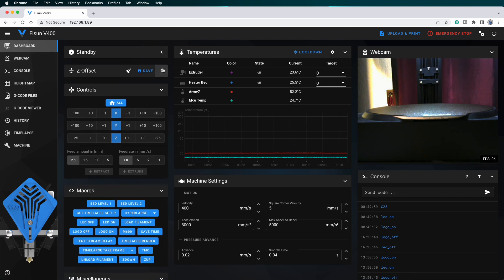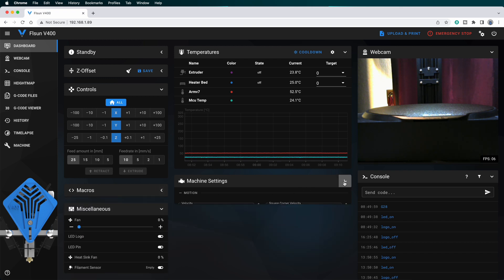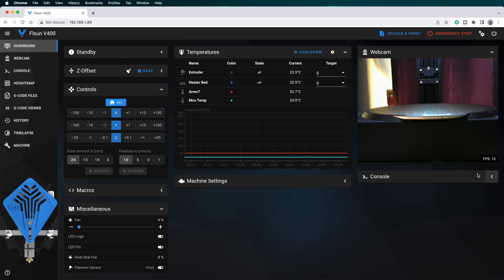It feels like everything you could ever want to know about or control on the printer is in here somewhere, and that's really appealing to my nerd side. At first glance, I think this could be overwhelming to a person who was just getting started in 3D printing. But it's also very easy to condense the display, hiding controls you don't often need to access, and that can reduce the sense of information overload.